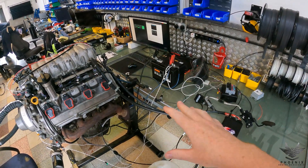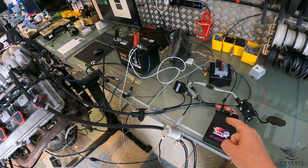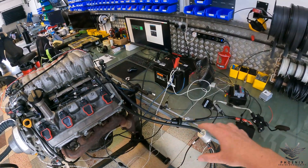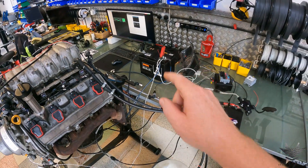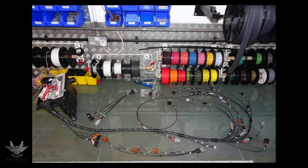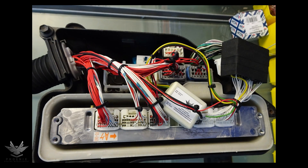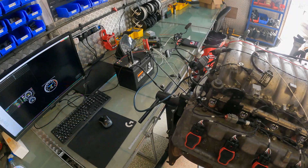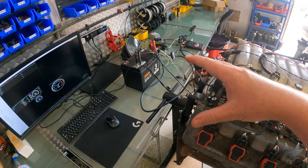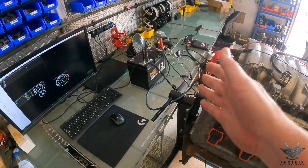Hey everybody, today we're going to be doing a video on how to test all your outputs for your LINK ECU. This is going to be on a VVTI but the principles apply to any LINK ECU setup that you have. Normally for my LINK videos I just do a screen capture, but because we're going to be physically testing outputs on an engine, I have to do it with the GoPro so you can actually see what I'm doing in real time.